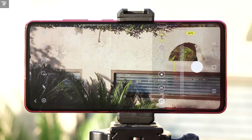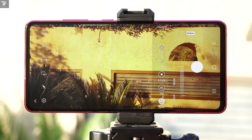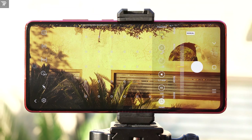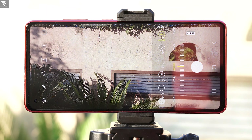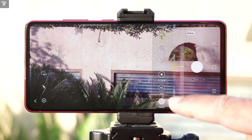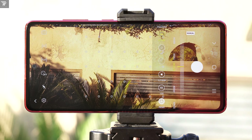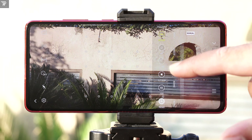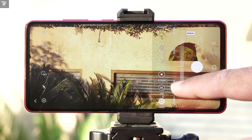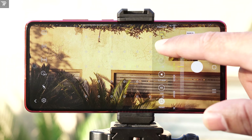Next up is the white balance. White balance is used to correct the color temperature in your image. On the S20 Fan Edition, 2300K is the minimum white balance and the upper limit is 10,000K. The lower you go on the white balance, the cooler your image gets, and the higher you go, the warmer it gets. Depending on the real-time situation and your own preference, you can set the white balance. Around 5000 or 5500K is what I usually prefer on a fine day.